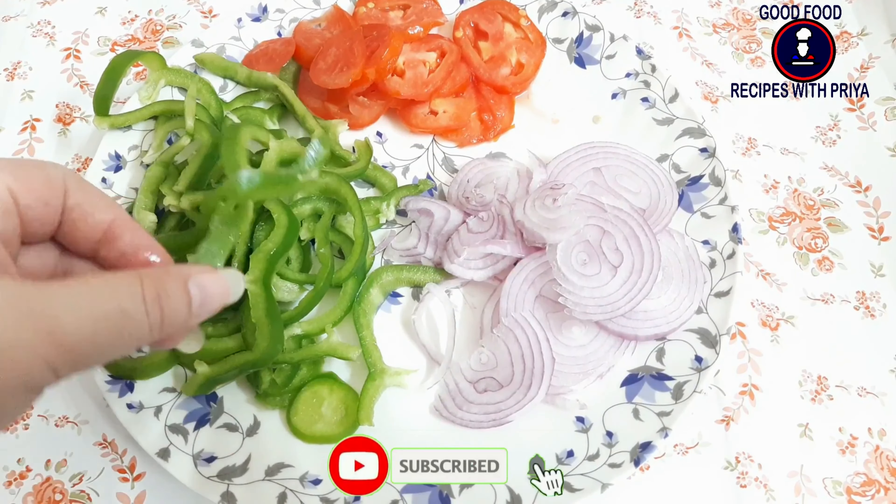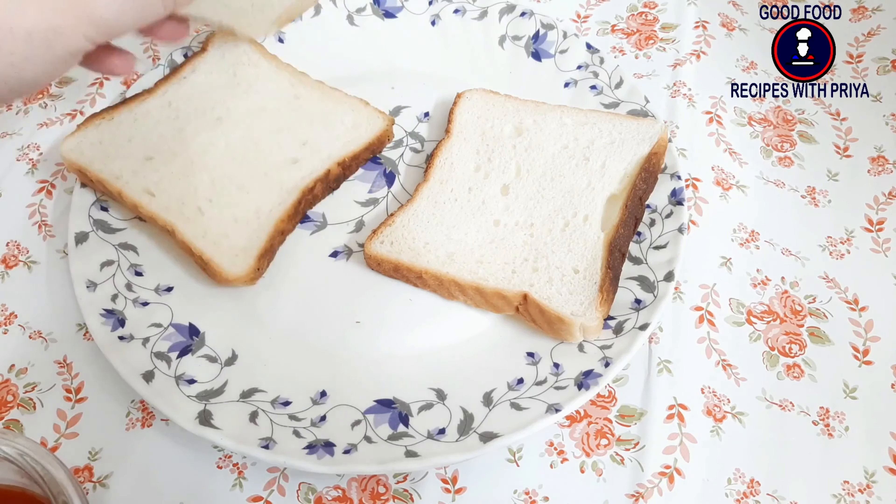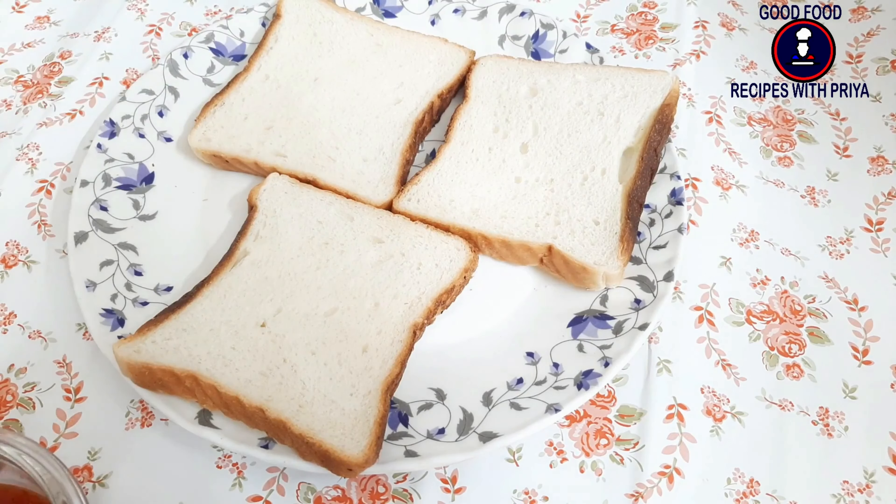You can take your choice of veggies. I have taken shimla (capsicum), onion, and tomatoes here, and I have sliced them. I have taken 3 bread slices here — white bread. You can also use brown bread.